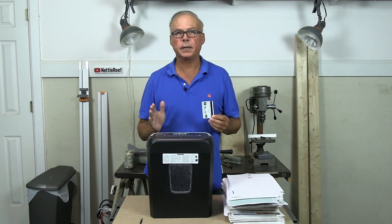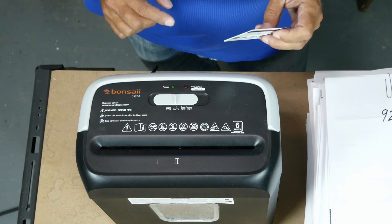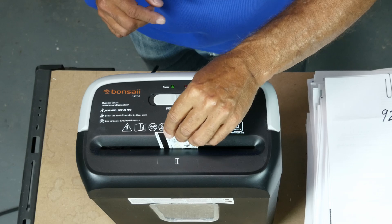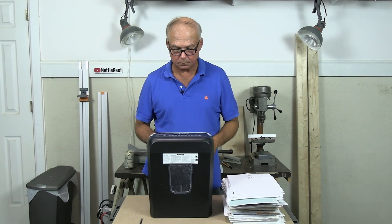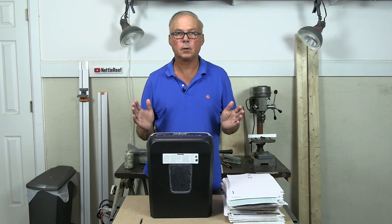Now the credit card test. Credit cards need to be fed right in the middle, right where the credit card icon is. You just feed it in like this. Took it no problem. All good.